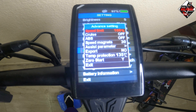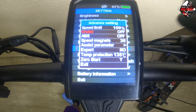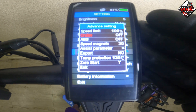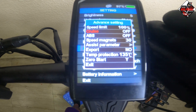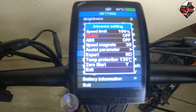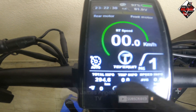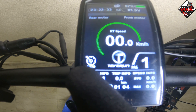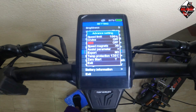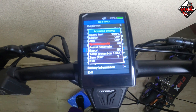For cruise mode, I would suggest not turning it on in crowded areas. Use cruise mode only in open areas, and do not turn it on when riding uphill as it will burn your controller. Once cruise mode is on, you will see the cruise control symbol on the display. For ABS, I suggest turning it off for smooth riding.